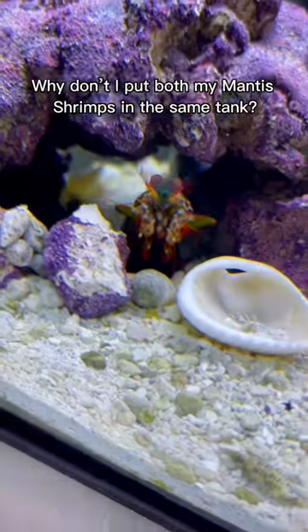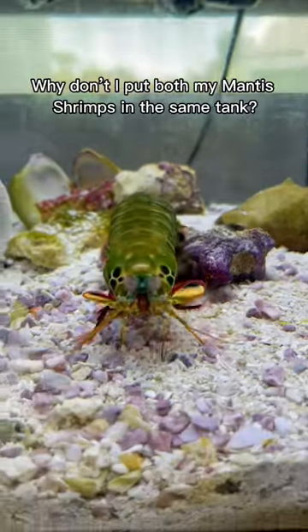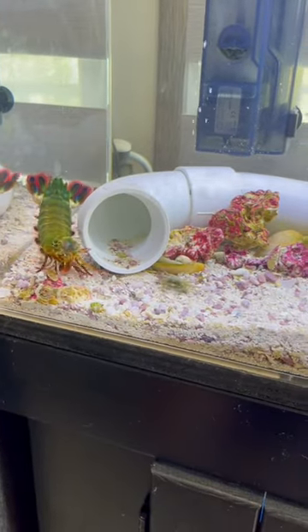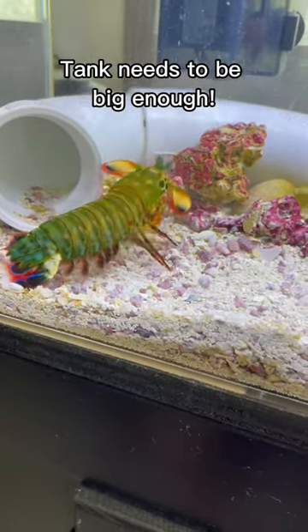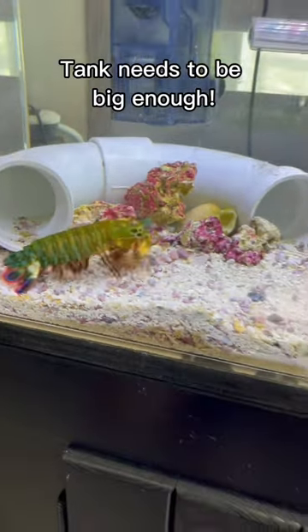So why don't I have kaizen and kaiju living in the same tank together? I've been getting this question a bunch, so let me break it down for you. Technically you can put two male mantis shrimps together in the same tank, it just needs to be a big enough tank. I don't know exactly what size, but it's got to be much bigger than like a 30 gallon — maybe even like a 50 gallon long would be ideal.